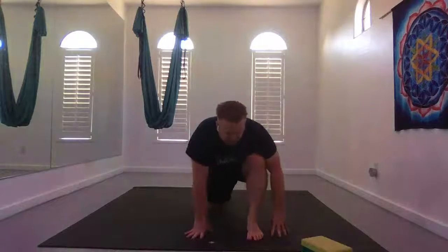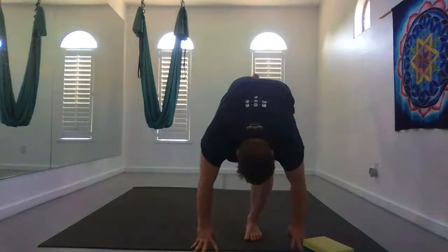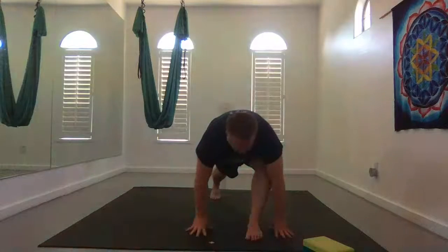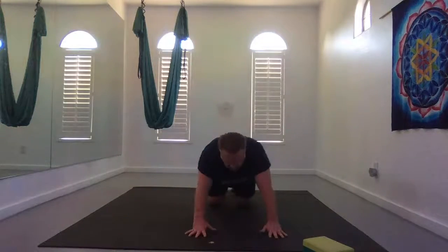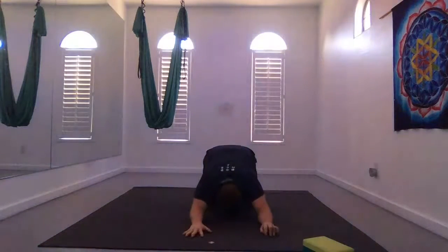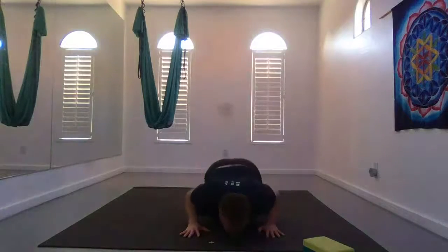Inhale, walk yourself forward, plant your hands. Exhale, standing splits. Exhale, bring your hands to the earth, back through low lunge. Knees together from narrow knee child's pose for a couple breaths. Keeping the forearms where they are, inhale glide your chest forward for up dog or cobra.